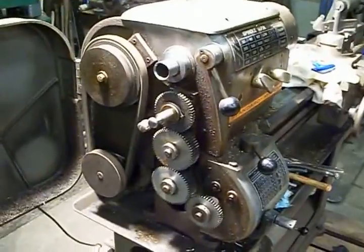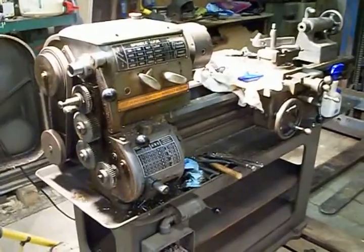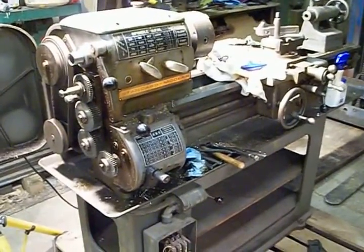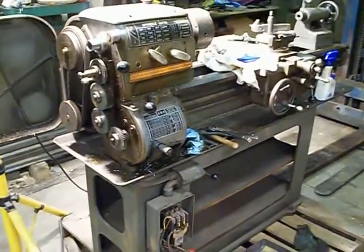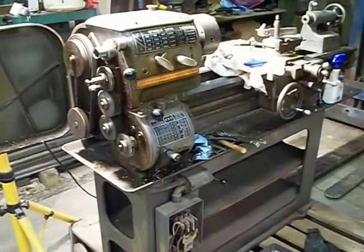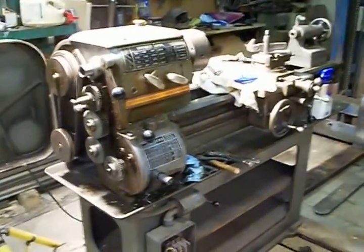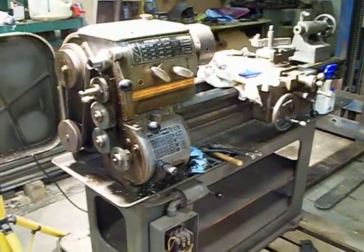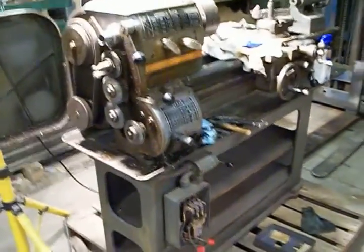Somebody wasn't paying attention when they were replacing the shear pin. Anyway, I'm glad it turned out to be a simple repair. I've got to degrease the 50-year-old grease and dirt on this thing, but this machine is in really, really good condition. Out of all the high school lathes I've ever had and sold over the years, this one is basically in near-mint condition. It's barely got a scratch on it — really, really clean. The bedways aren't banged up like you usually get.